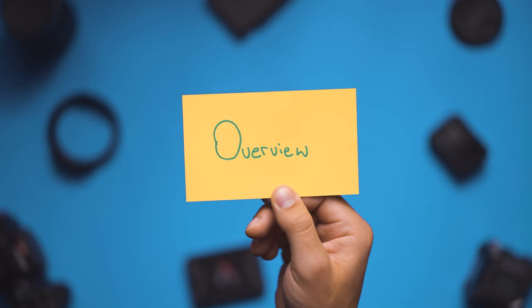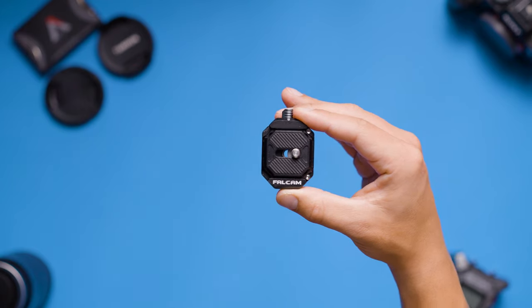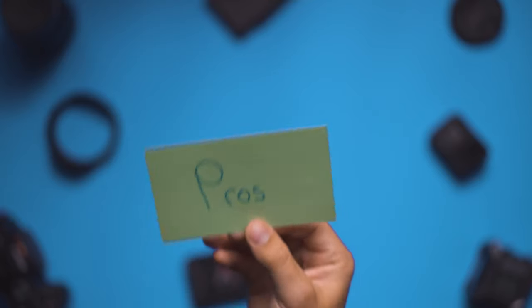So what is it? The Falcam quick release system is a piece of gear that allows you to quickly connect and disconnect your camera from a tripod, a gimbal, or any other stabilizer. With that being said, let's jump into some of the pros of the device.